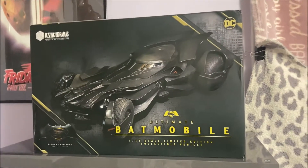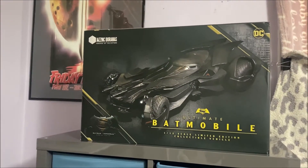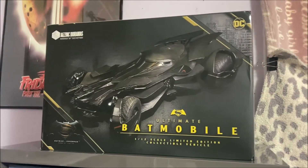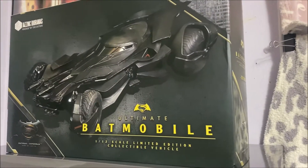Hey guys, welcome back to my channel. Thanks for joining me once again for another review and unboxing. Today it's coming from Jazzinc Dioramas — this is a Batman, Superman, or Justice League Batmobile. This is a 1-in-12 scale, not 1-in-6. This one is a lot bigger.